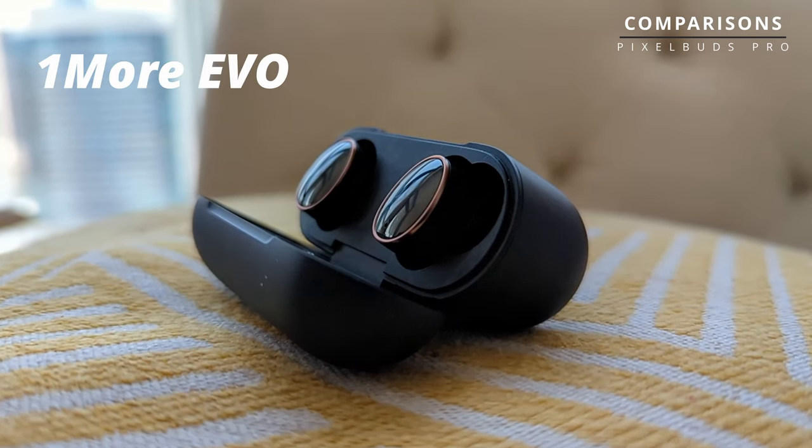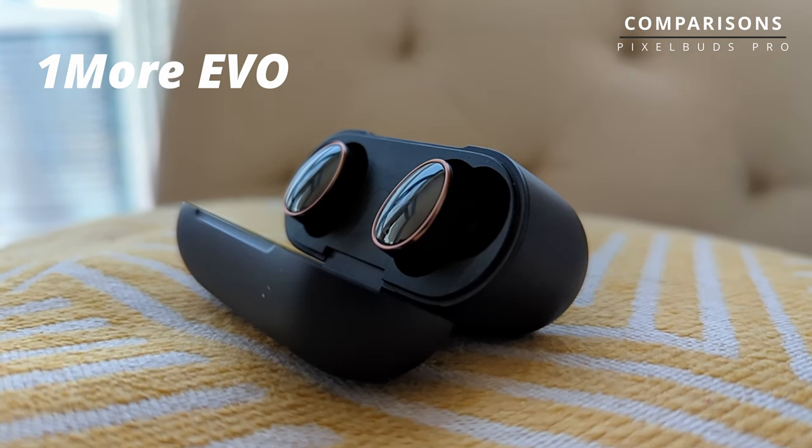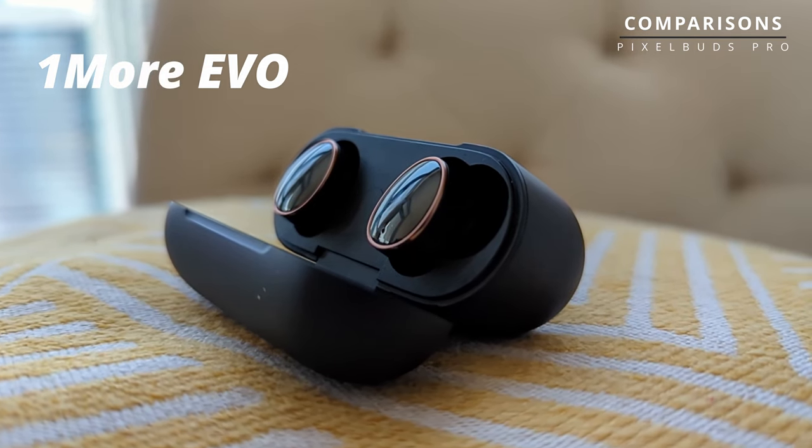Or take the 1More Evo — it's 30 to 50 dollars cheaper and yet comes with very similar ANC levels, decent call quality, and it does have multipoint, saving you money. There are other options that do similar things but either save you money or cost the same and give you more features. All the devices I'm mentioning are reviewed in depth on this channel.